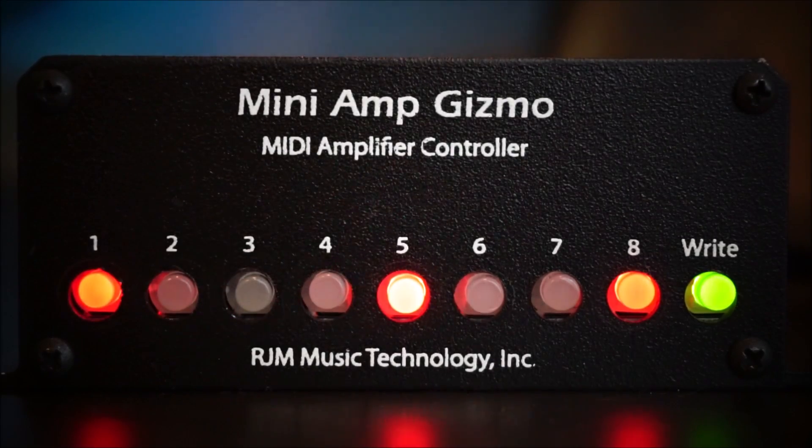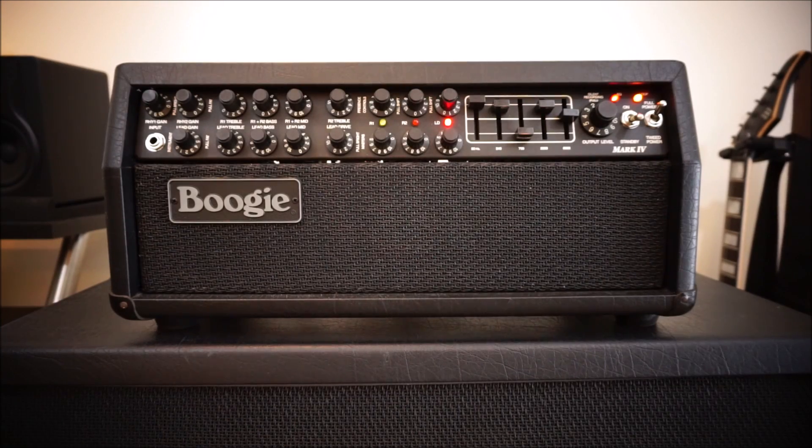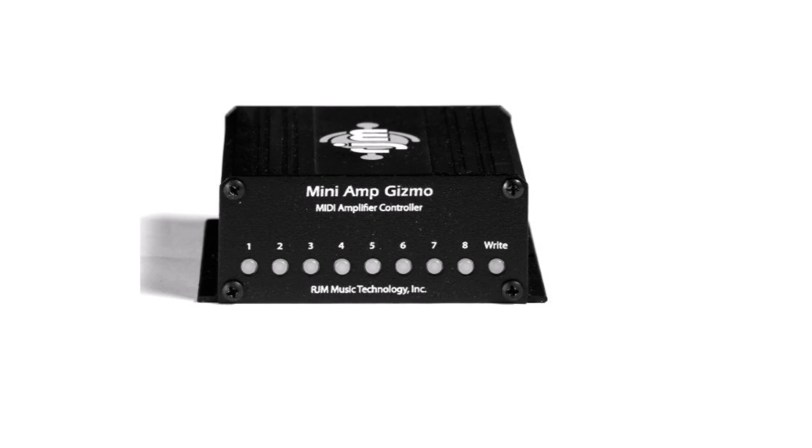I'm operating on MIDI channel one and only using a handful of the program changes, because I pretty much want the effects loop engaged all the time and I'll handle engaging and disengaging within the AX8 itself. That way I preserve effect spillover — if you kill the effects loop in the amp and you have reverb running, it gets shut off too, and we don't want that. So you just flip through the PCs until you find the right configuration for each scene, and with that you've essentially turned an all-analog amplifier into your digitally controlled instrument.